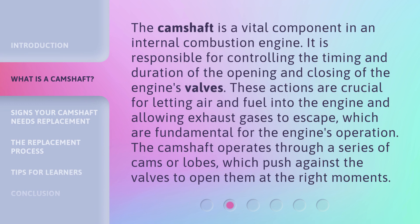The camshaft is a vital component in an internal combustion engine. It is responsible for controlling the timing and duration of the opening and closing of the engine's valves. These actions are crucial for letting air and fuel into the engine and allowing exhaust gases to escape, which are fundamental for the engine's operation.